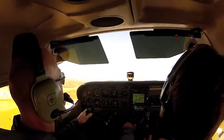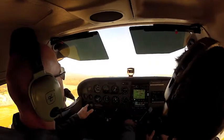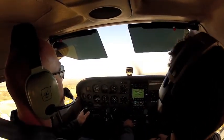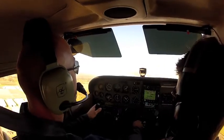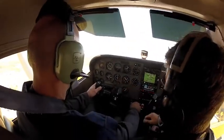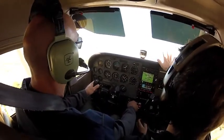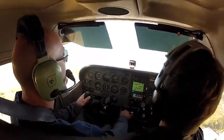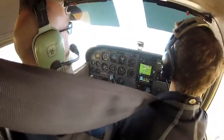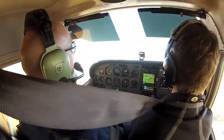Lower the nose a little bit, hold a little bit of right. Try and keep the wings level with your hands. Look down at the ball — see the ball's a little out to the right. So now look outside, add a couple more pounds of pressure on your right foot. Keep the wings level. Someone's coming on the 1-7 approach, so go ahead and lower your nose a little bit.